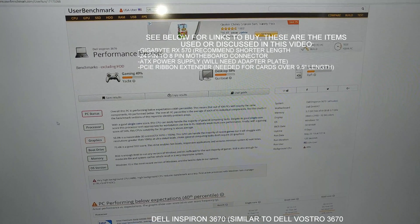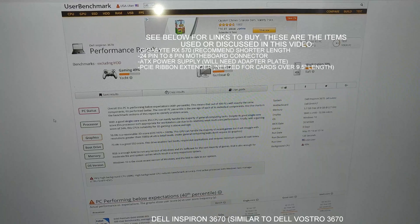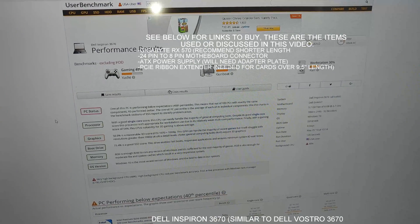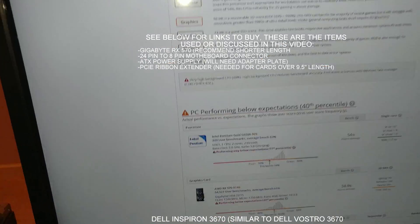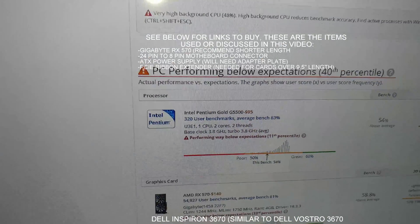But that's if you go with one that's as long as the graphics card I did. If you go with the shorter one, you probably won't have any problems. Just some things to keep in mind. And I did downgrade the CPU in this computer.